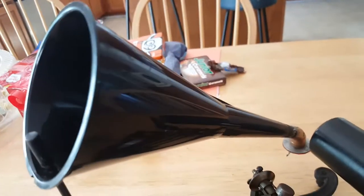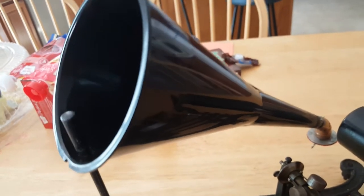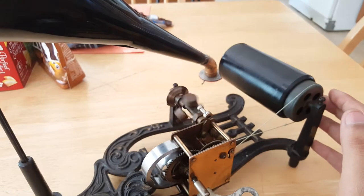This is an oil funnel I'm using as a horn for the moment, because the horn that it came with is quite heavy and was not meant for this machine. It's actually a Columbia recording horn.